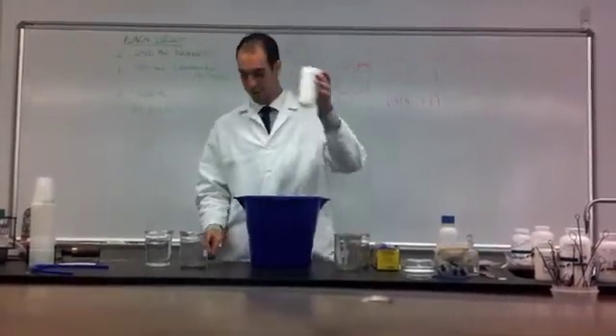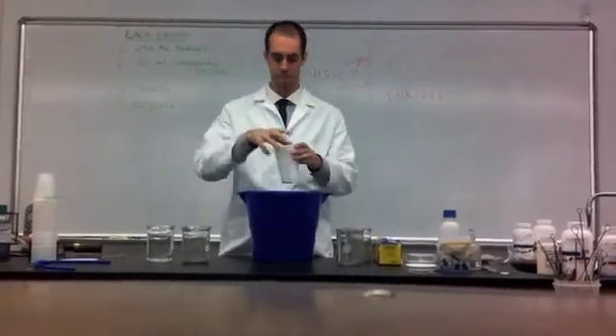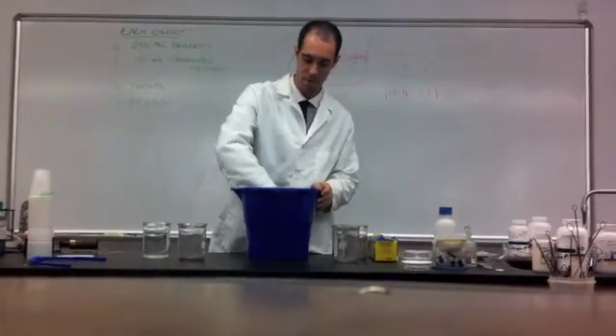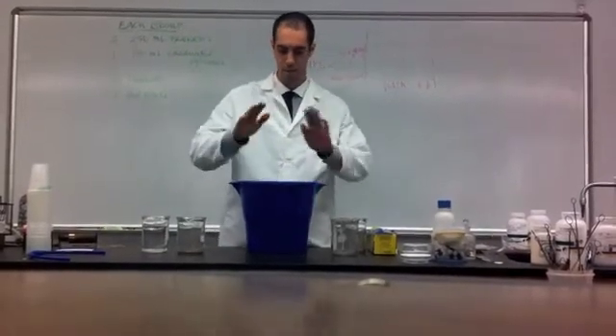Now I'm going to place a little weight in my cup so that the cup doesn't fall over during the experiment. And I'm going to place the cup at the bottom of the bucket so that it is on top of the soil facing upwards.